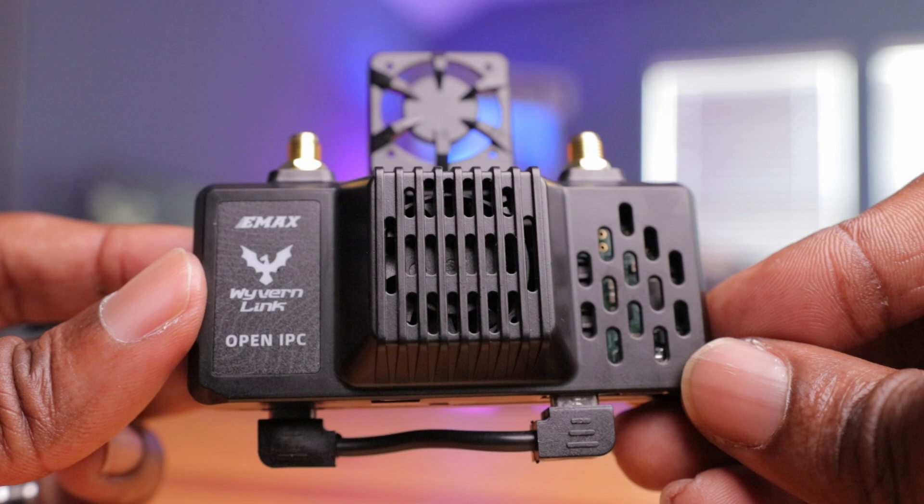I am extremely impressed with this overall. What do you think about this VRX? Have you been waiting for this for a while? Do you think this is the future of FPV — not just this small VRX but this protocol as a whole? We've seen a lot of manufacturers making open IPC products, and with DJI kind of in a limbo right now, this might be the solution for most FPV pilots. In my next video I'll be installing the VRX — they also have a new 800 milliwatt VTX — and taking this VRX for a test run. Hit that subscribe button so you'll be notified when I drop that video. Thanks for watching!